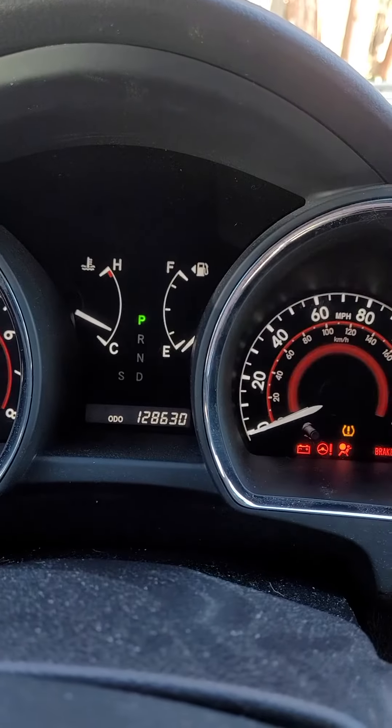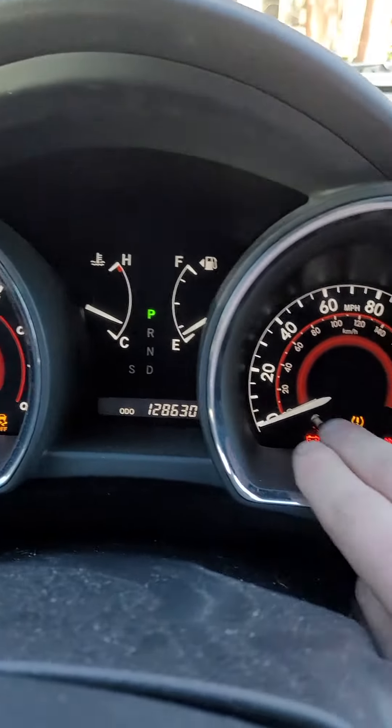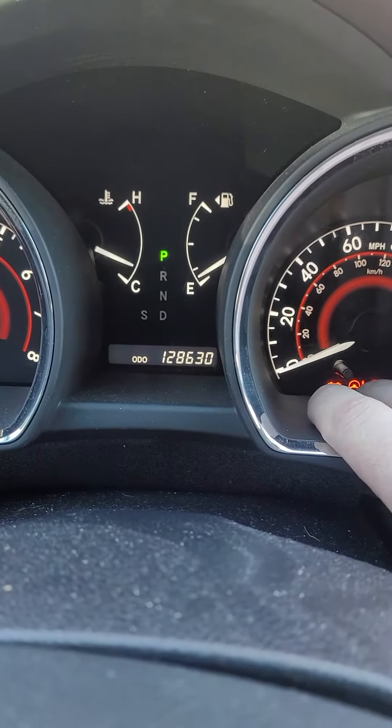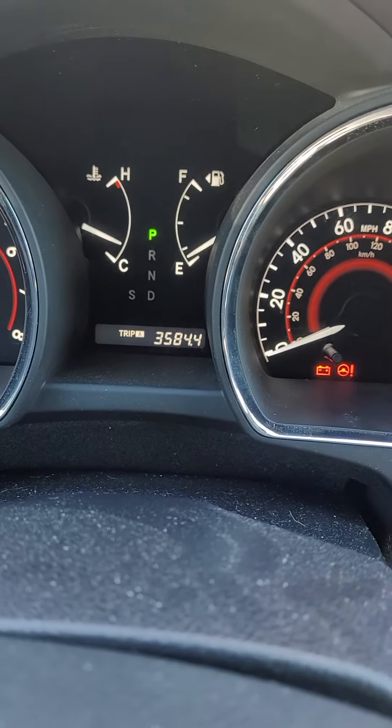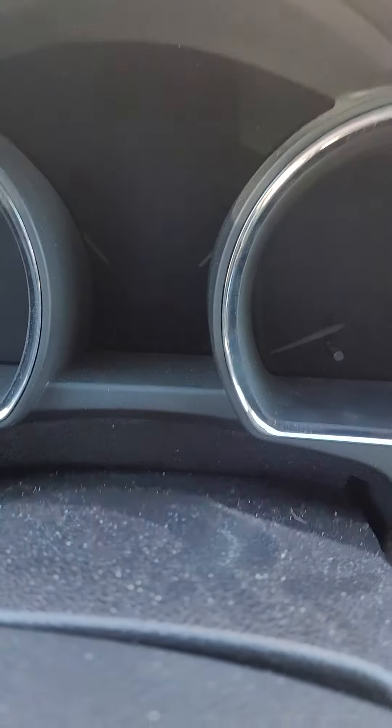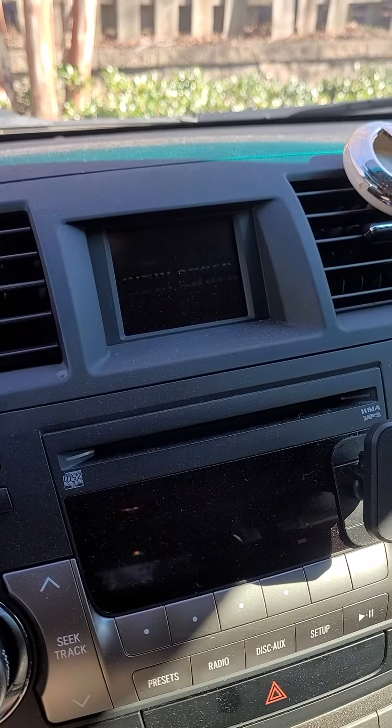Let's flip the screen and show you how to do this. First thing you're gonna do is turn the key on, engine off, and push your trip odometer button right here until it's on Trip A. Then turn your key off.